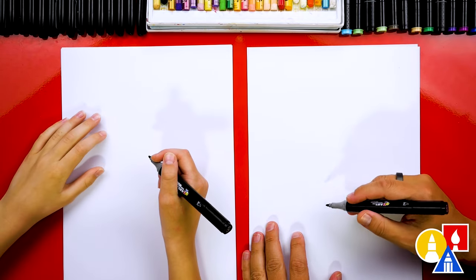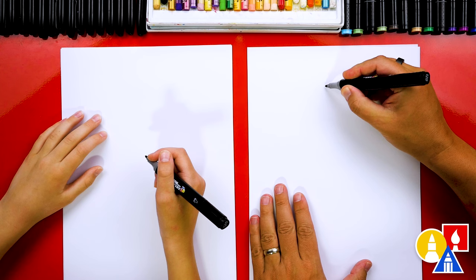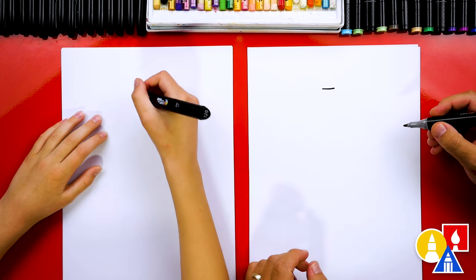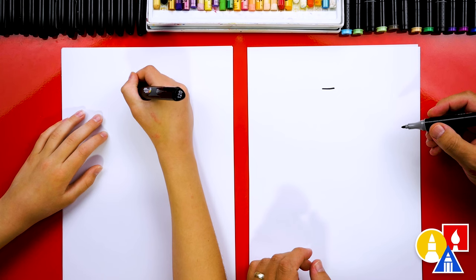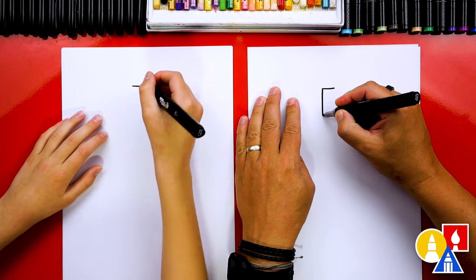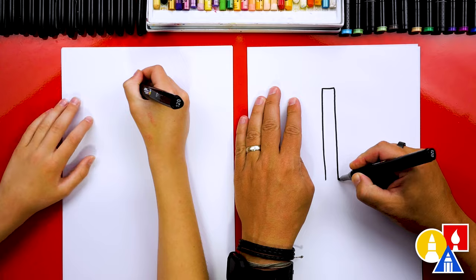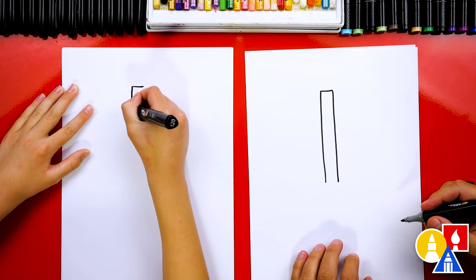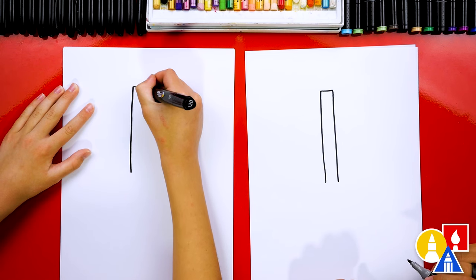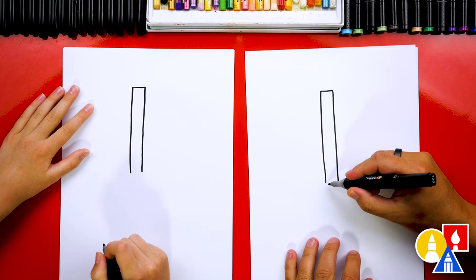First, we're going to draw the neck of our guitar, which is the long part. We're going to start here and draw a short line, about that short. Then we're going to draw two lines down, one on each side. We're going to draw one here, then another one coming down and stop about that far down. Then one on the other side, and then let's connect the bottom.